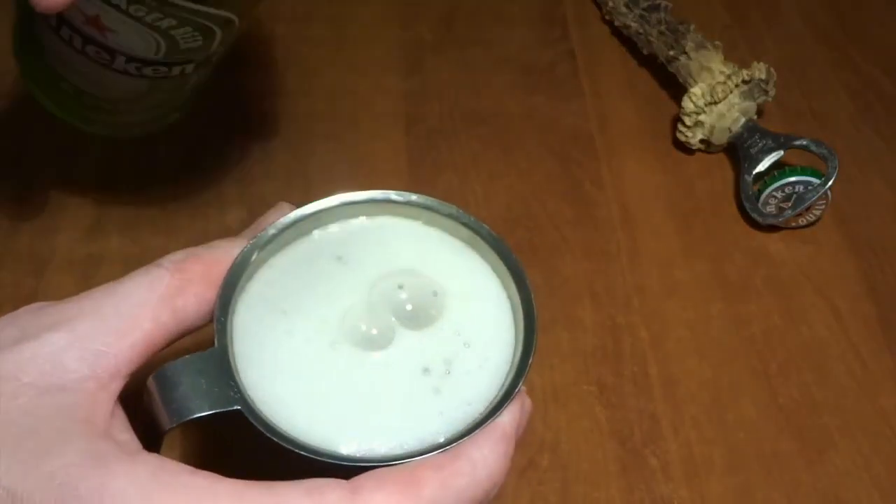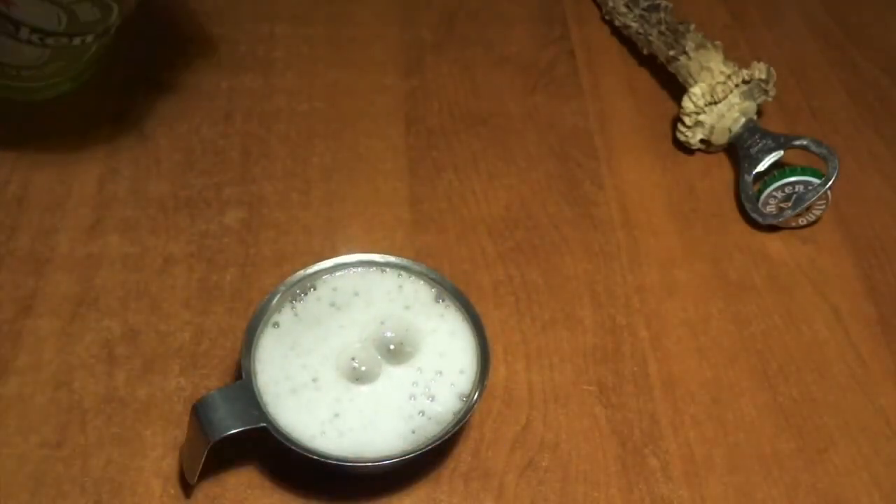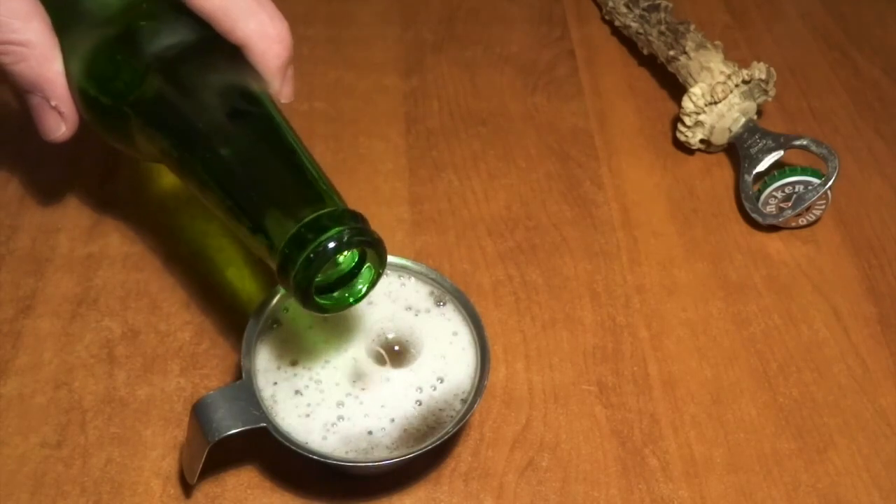First of all we take a Heineken beer and we pour part of it into a small container to just let it sit there and rest for a while before we are going to add it to our meat.